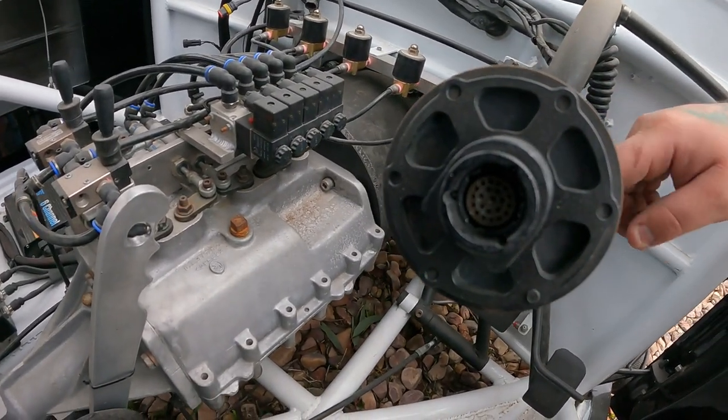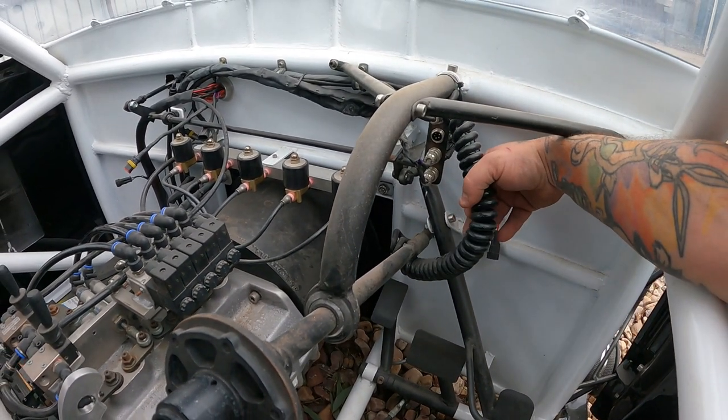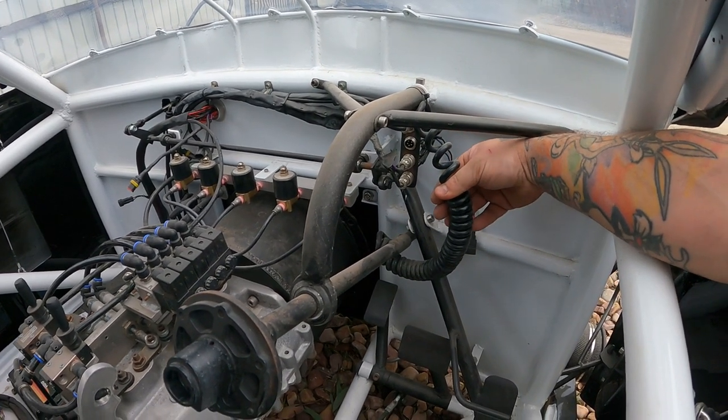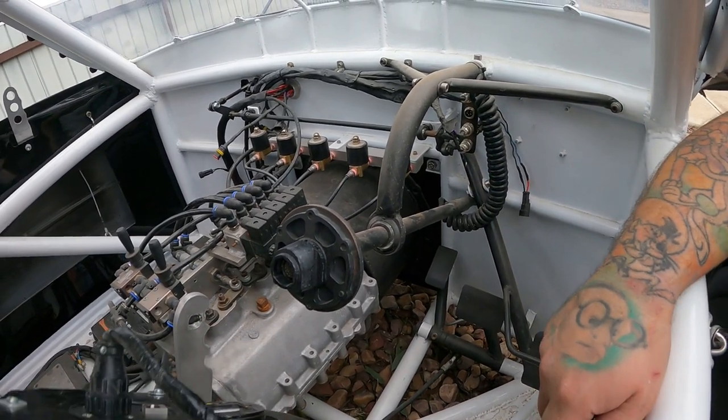All the wires run through the column and through — I think this is a 16-wire-in-one — that's why it's so fat. And that just turns around the column as it goes, and that's how you run that.